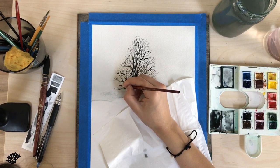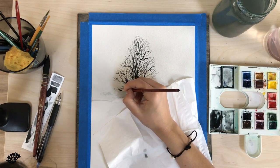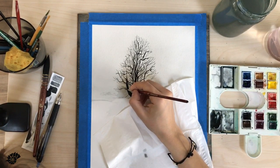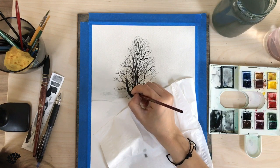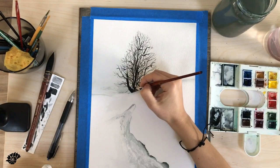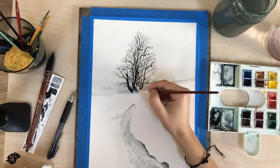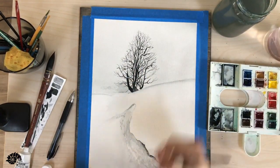Now I'm adding the last details. I didn't include the whole length of this video — I think I worked about 20 minutes to make the whole crown of the tree. Now I have to add a little bit of white on top of some branches just to create the appearance of snow on top of the branches.